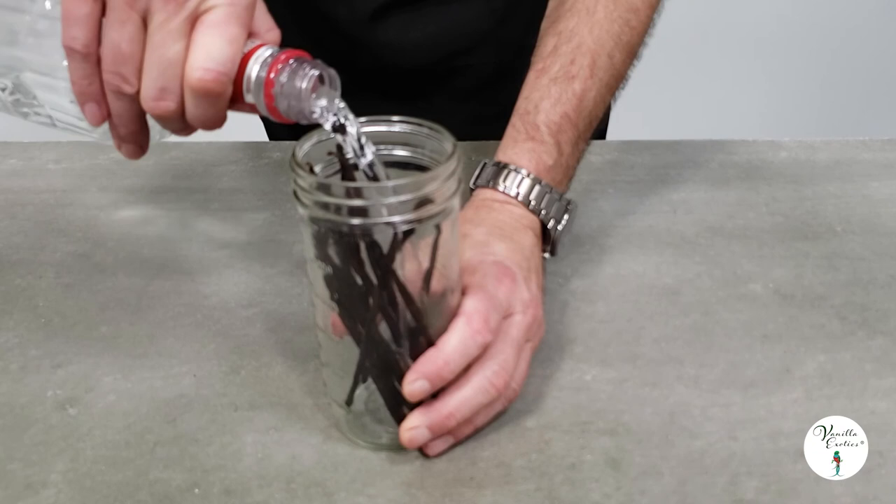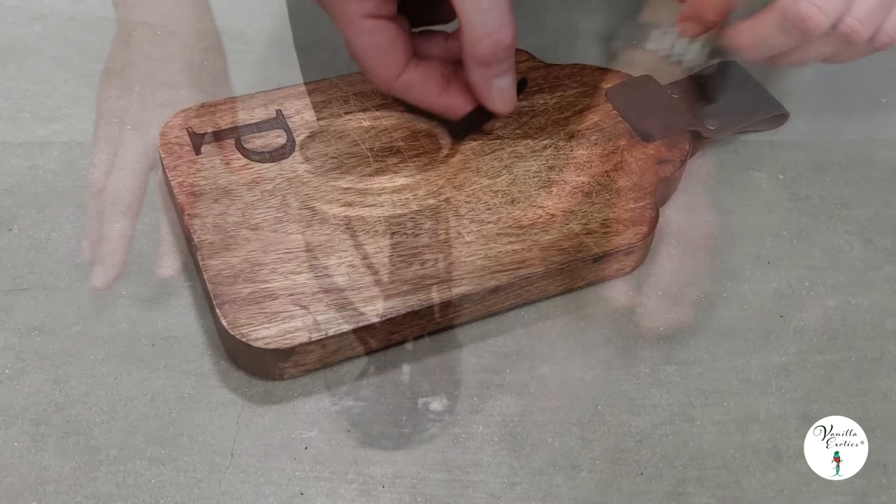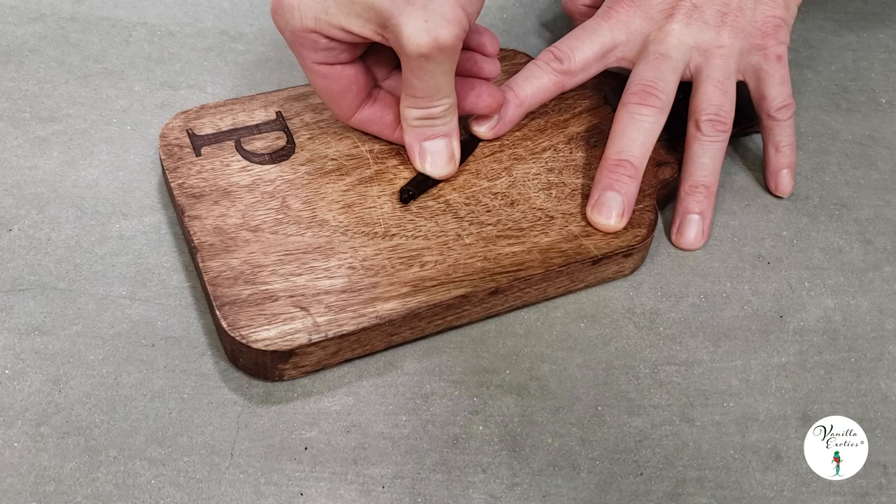Fill a tall jar with your extract grade vanilla beans — make sure they're whole; you don't want these cut or sliced. Add your alcohol, put on the lid, and wait for them to get soft. When you're ready to get the vanilla caviar or the vanilla seeds, cut the top of the bean and push out the vanilla seeds to use in your recipe.